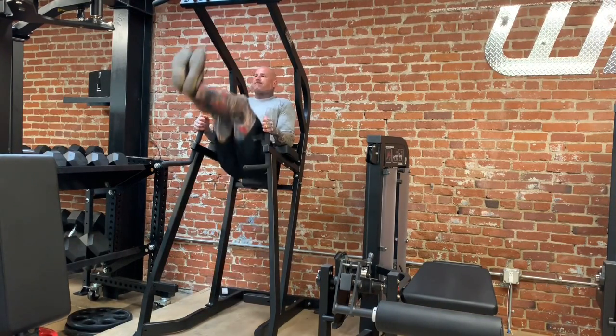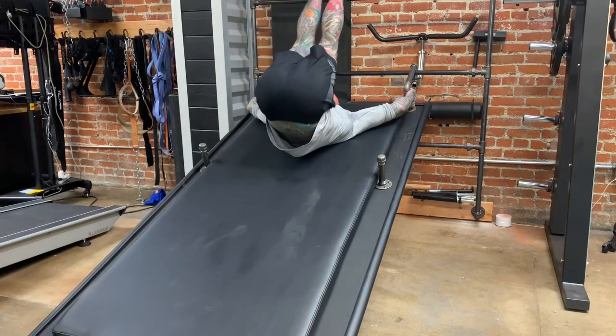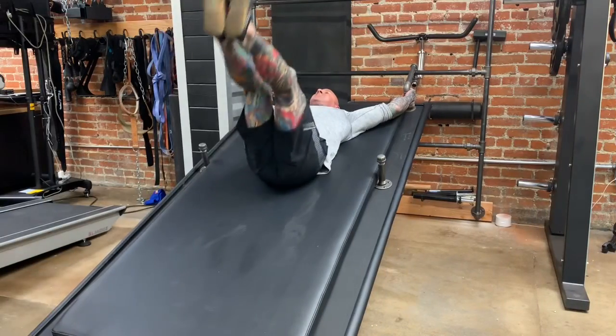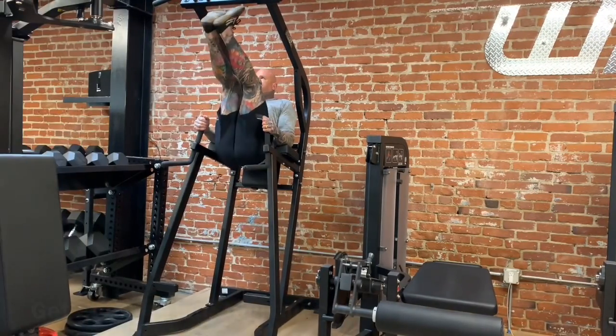You can also use the different inclines to change the difficulty of the leg raise and therefore the rep range. Higher reps would call for less difficulty and therefore lower inclines. Lower reps would call for more difficulty and therefore higher inclines.